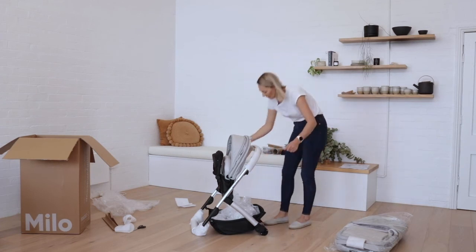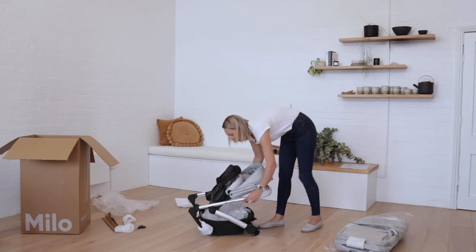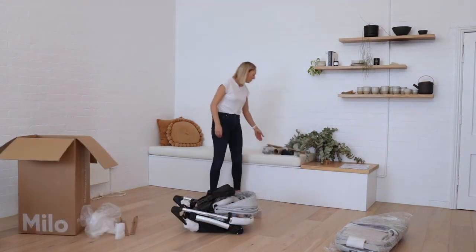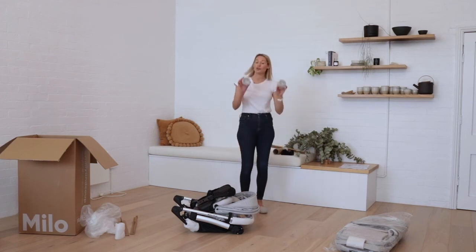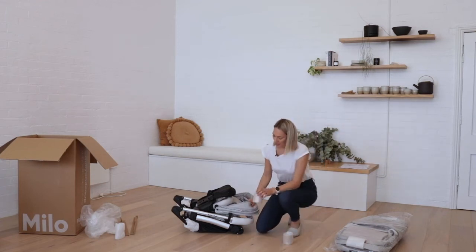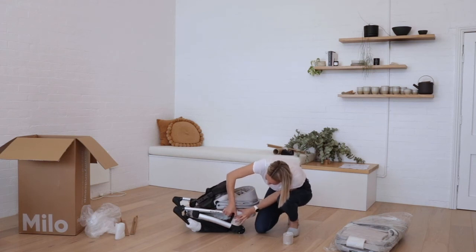Now it's time to fold the stroller. Make sure you engage the trigger on the right hand side before pulling up on both of the frame release latches and fold the stroller down onto itself. Just make sure that the frame lock is engaged. Make sure your bassinet adapters are also inside the basket — you can slide them in just here if they're not already in. You'll also have two cardboard tubes covered in foam; these are used to support the frame during transit. To put these in place, just disengage the frame lock and open the frame slightly, place it here, then slide the frame back into place. Make sure that frame lock does get re-engaged.